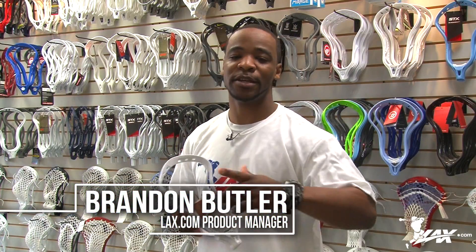Hey, what's up guys? This is Brandon, product manager here at LAX.com, and today we're going to be going over the new Maverick Kinetic Lacrosse Head.